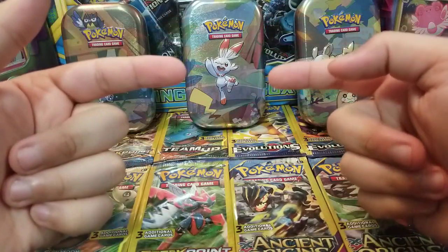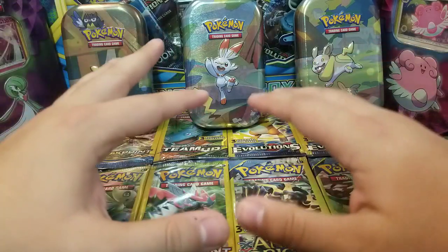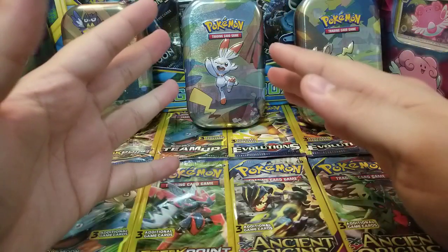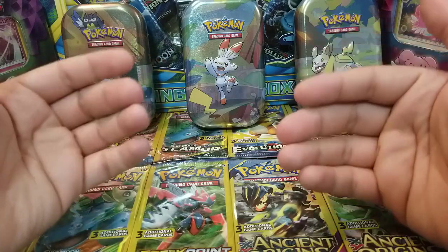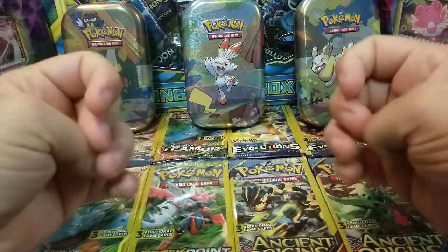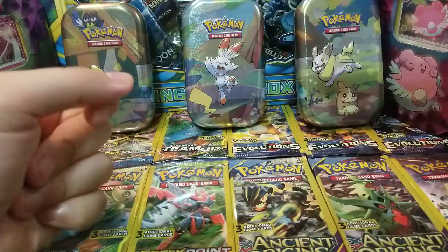Hey guys, welcome back to B-Man's World where you create your own world. If it's your first time on this channel, make sure you hit that subscribe button, because today we're going to do something a little bit different. In today's video I'm going to do kind of like a how-to of how I keep my Pokemon cards and how I set up my Pokemon card binder.